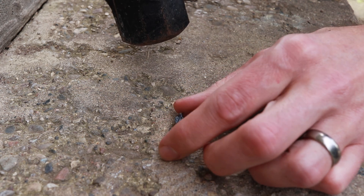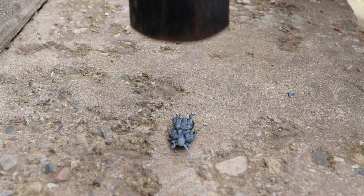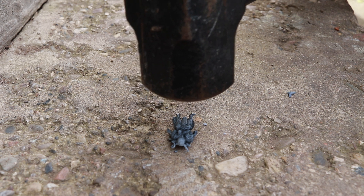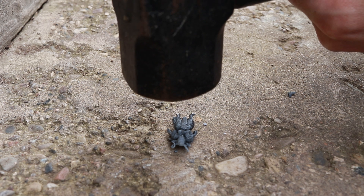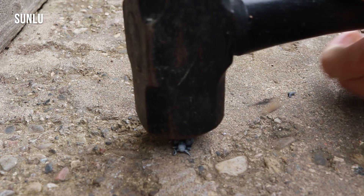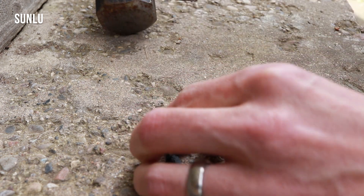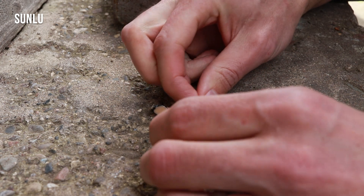For our final durability test, I am holding a four-pound sledgehammer over the miniatures and dropping it from a height starting at two inches and going all the way up to about seven inches. The first miniature we'll be smashing is the one in Sunlu, and from a height of two inches, this thing absolutely shatters. No point going any higher — it's in many pieces.